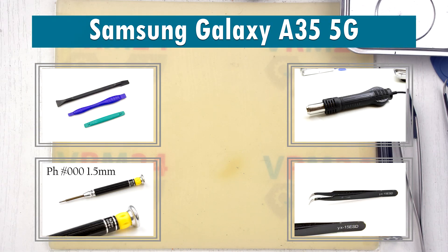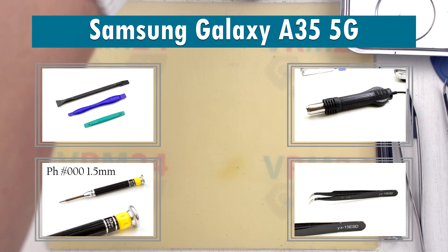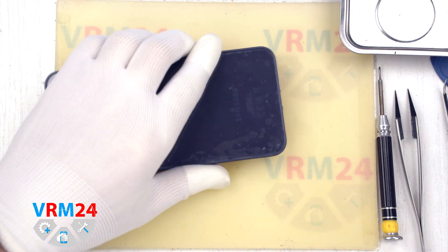Hi guys, you are on VRAM24.com. Today we are going to assemble the Samsung Galaxy A35.